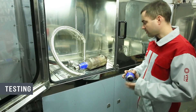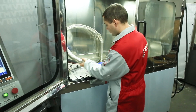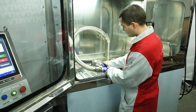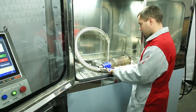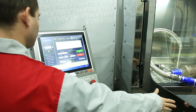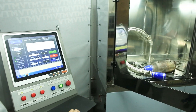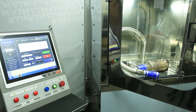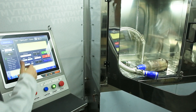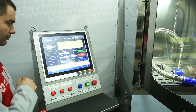Before connecting the particulate filter to the test system it is necessary to calibrate the system. For this we connect the same adapter that we connect to the filter and turn on the test. The result was 5 millibars.